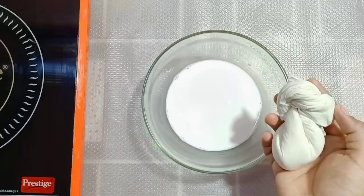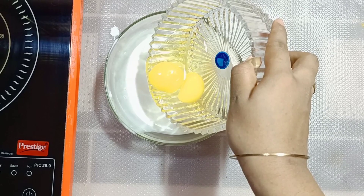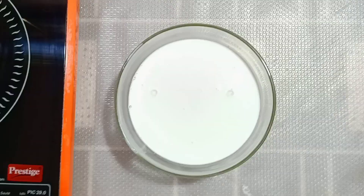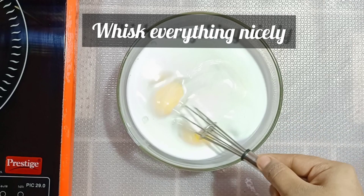This is how the coconut milk extract looks. Then add in six eggs and use a whisk to mix everything nicely. You just have to mix everything until it is mixed well.